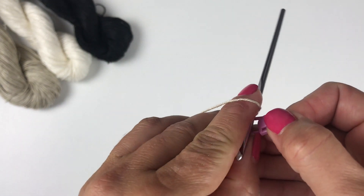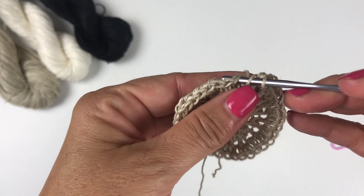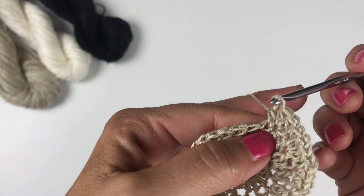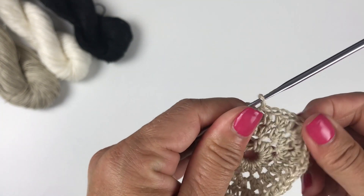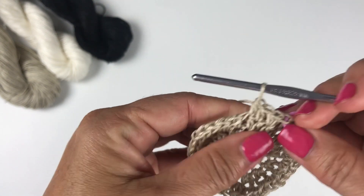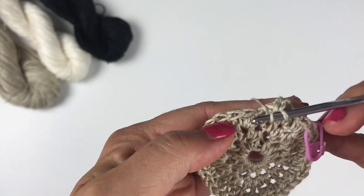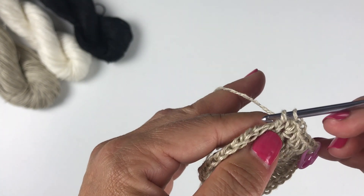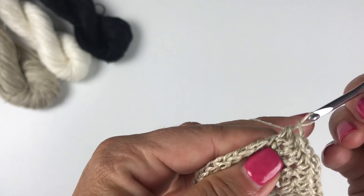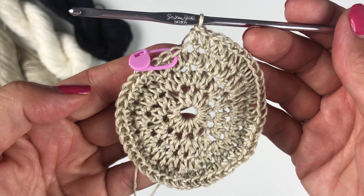Remove the stitch marker temporarily to begin round four. Round four begins with two half double crochets into the first stitch, then one half double crochet into each of the next two stitches — our repeat is four stitches for this round. Count back four stitches to mark the first stitch at the beginning of the round. For the rest of the round, repeat: two half double crochets into the next stitch and one half double crochet each into the next two stitches. At the end of round four you should have 48 stitches total.